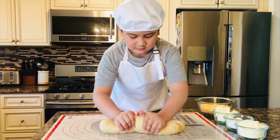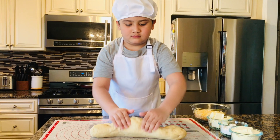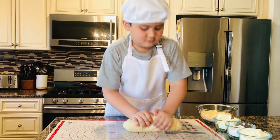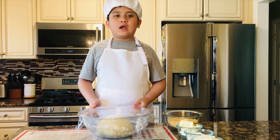Then we have salt — sweet and sour — then we have egg and butter. Now we are going to stir it and make dough.